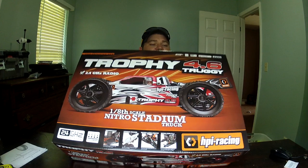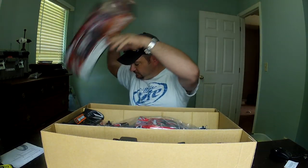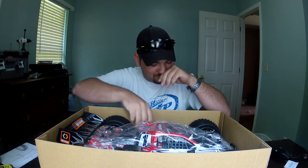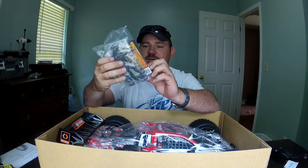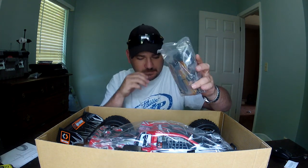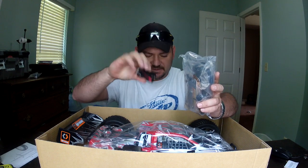So, on with the unboxing. I've already opened it up and peeked — I couldn't wait. I had to check on a few things, but I put everything back the way it was so you can see exactly how it comes out of the box. Here's how it looks in the box — it's packaged pretty well. Got the bag of parts, I didn't open that. Got all the different shock adjustment clips, some extra servo horns, air filter. It's got batteries for the controller and the receiver, which I've got a hump pack charging right now.